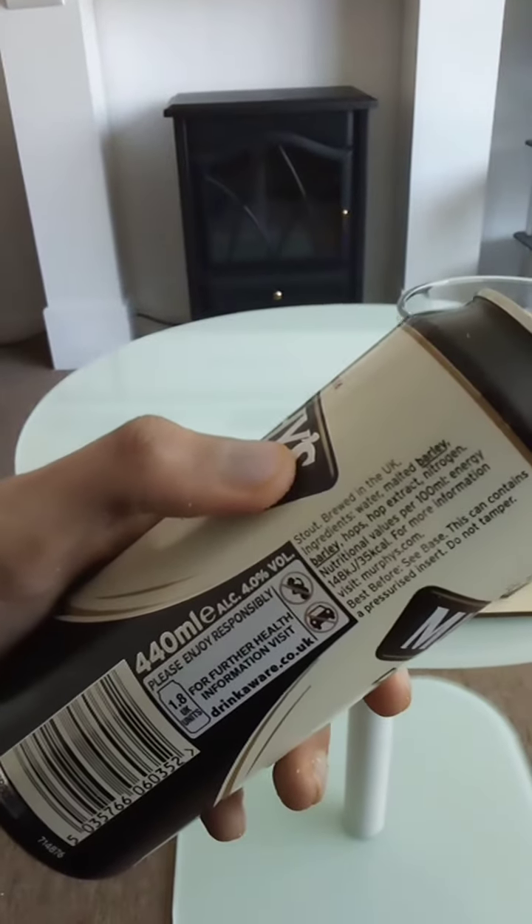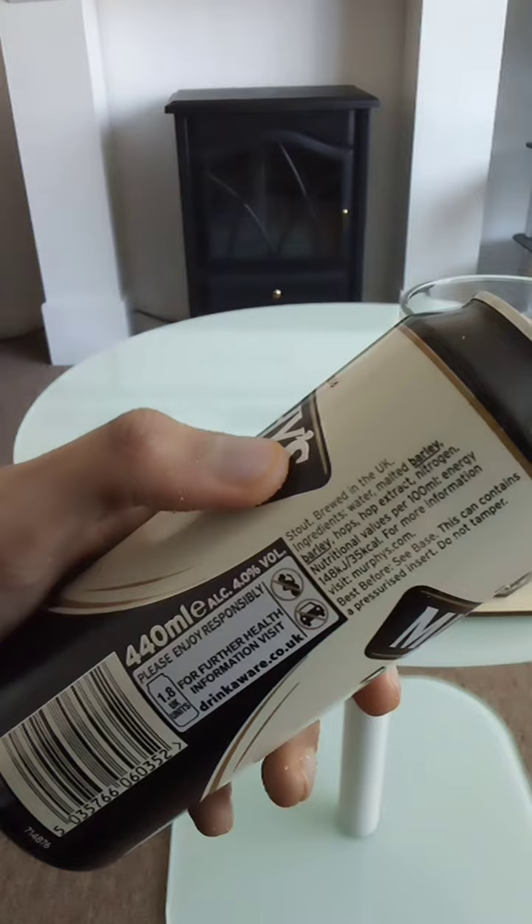Ingredients: water, malted barley, barley hops, hop extract, nitrogen.